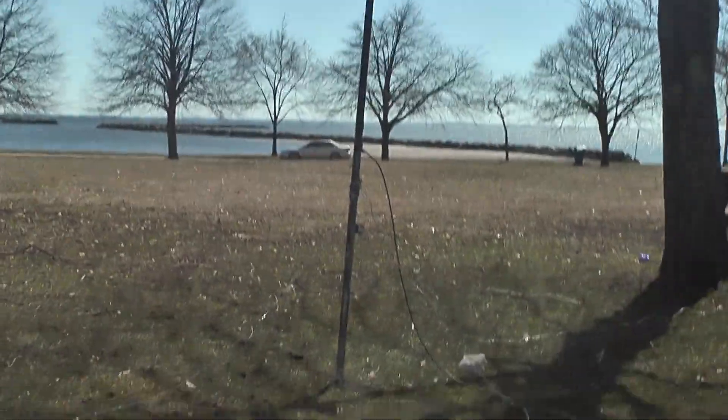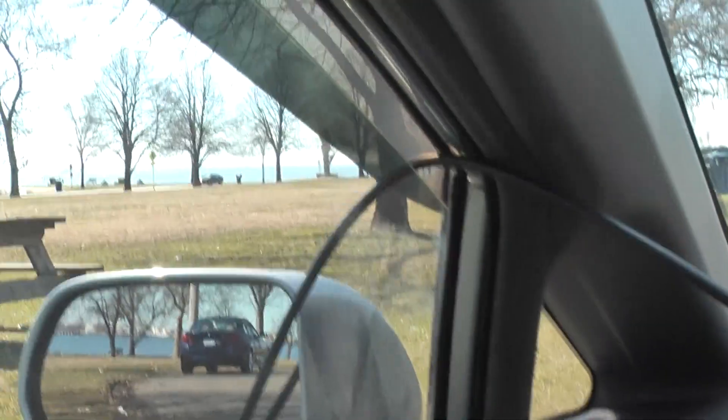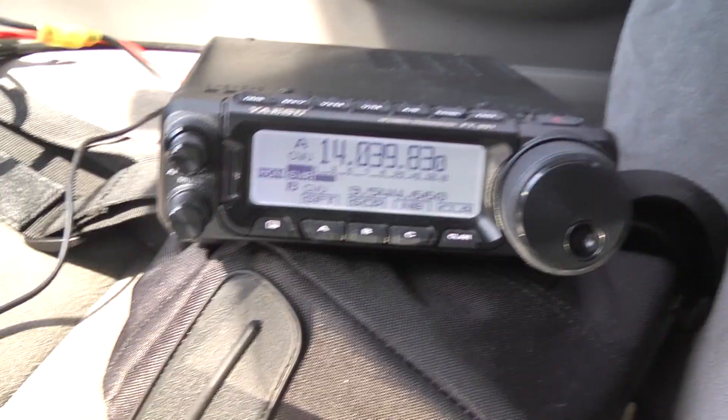Okay, I had to move inside because the wind just got to be too much — all you'd hear is wind noise. So the feed line is now running through the window here and the radio is set up on the seat.